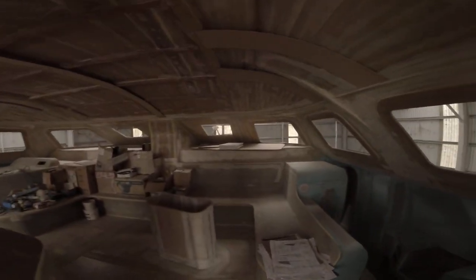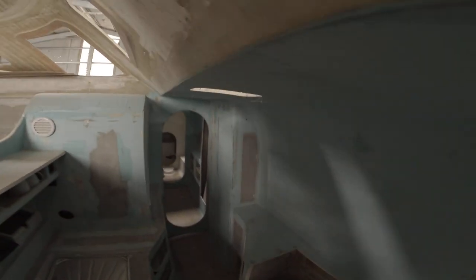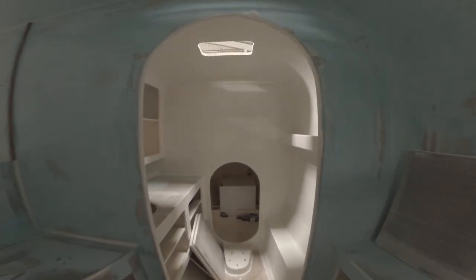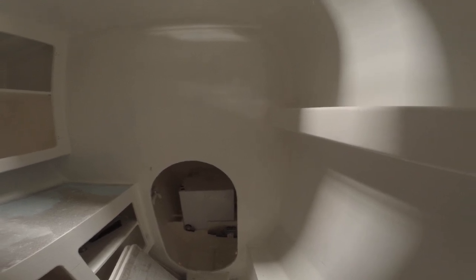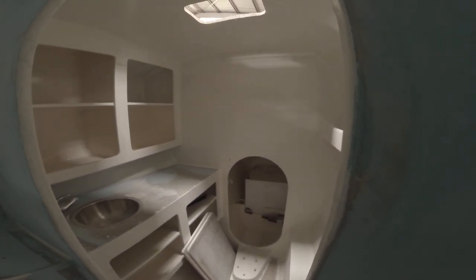Starboard hull — there's an ensuite. Supposed to be a shower in here as well, but I'm not sure if I'm going to put one in there. There's simply not a lot of space, so maybe not the best solution.